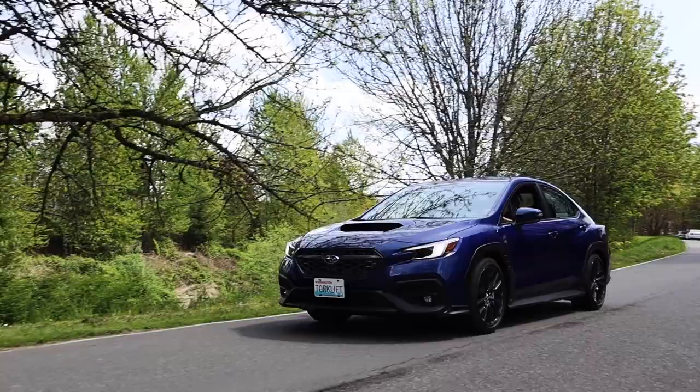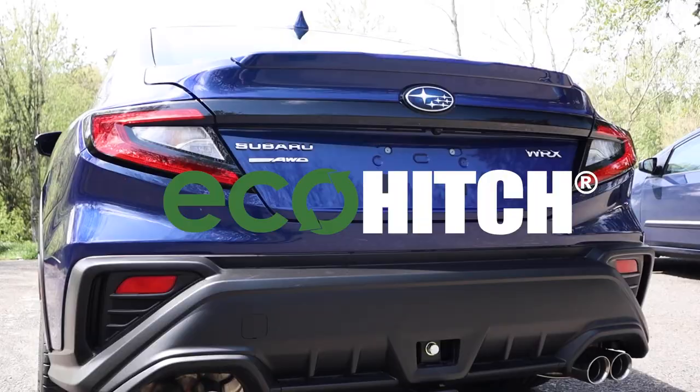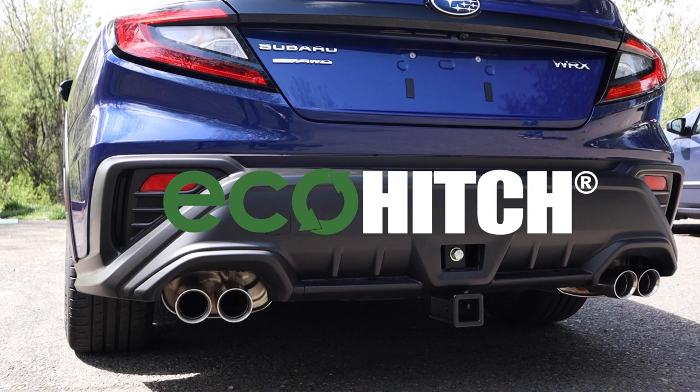Torque Lift is now introducing the 2022 Subaru WRX to the Eco-Hitch line. This completely concealed stealth design is available in a 2-inch receiver.